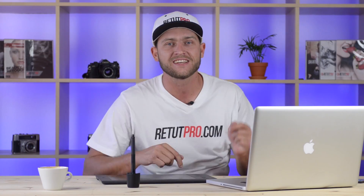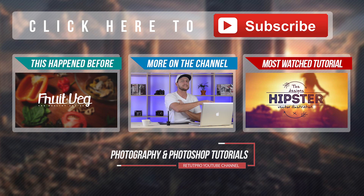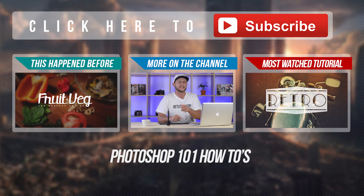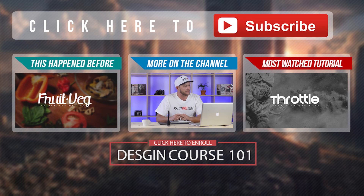If you enjoyed this content, don't forget to hit the thumbs up, share, and subscribe — Photoshop is for everyone. Thanks for watching. I'll catch you all in the next tutorial. If you want to see more content on this channel, click around — there's a ton of tutorials waiting. If you're completely new, there's a beginner playlist and a Photoshop 101 course you can start right now.